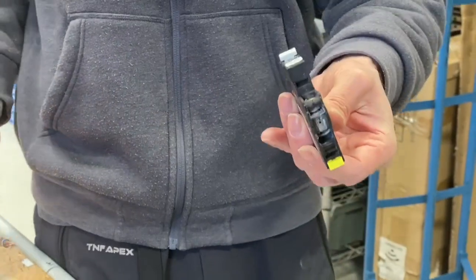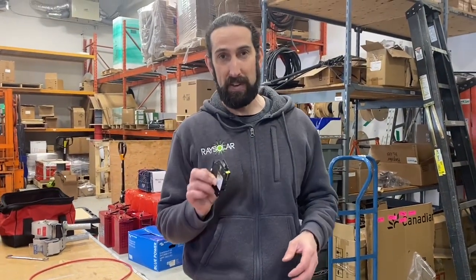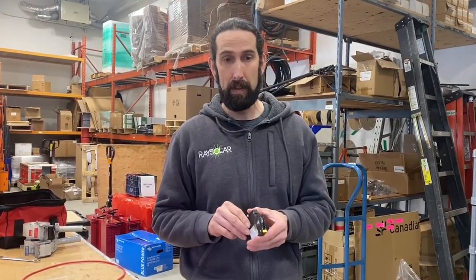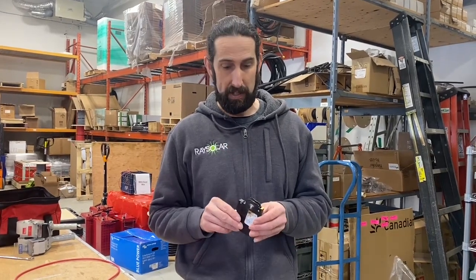At first glance, one would say that the breaker has failed. But this was not a breaker failure — this was actually an installation error. There are two things that could have prevented this.